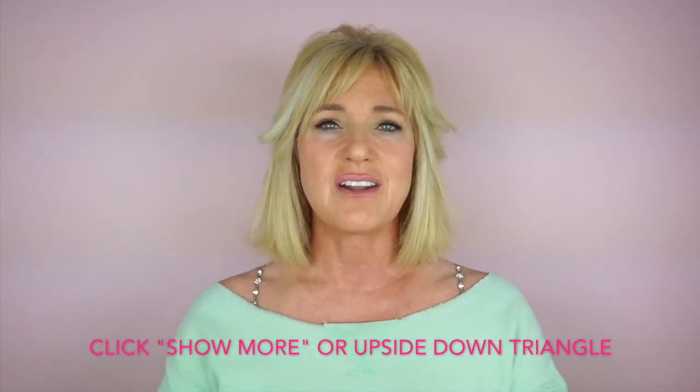This is not a sponsored video — I'm just sharing with you what I use and love. I'll go ahead and link this product beneath this video down in the description box, and I'll link it to a few different stores in case you want to do some price comparisons or read more about the product.